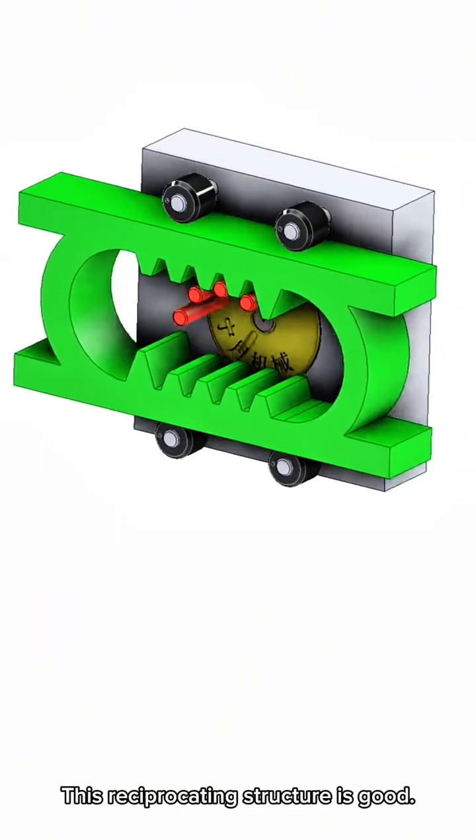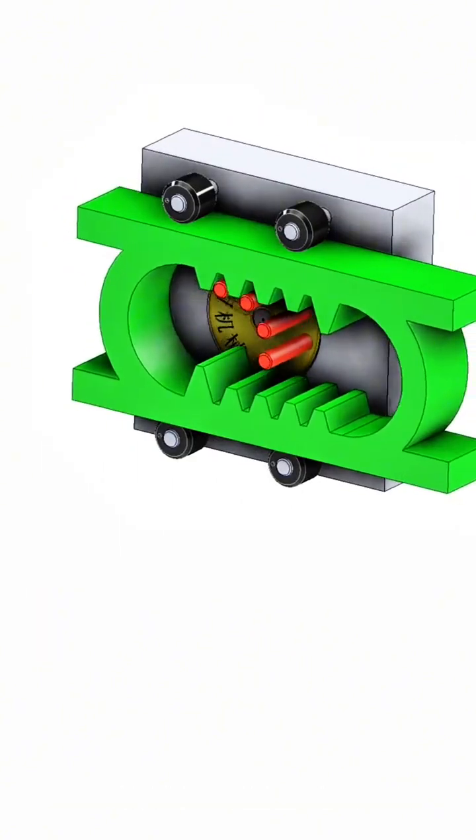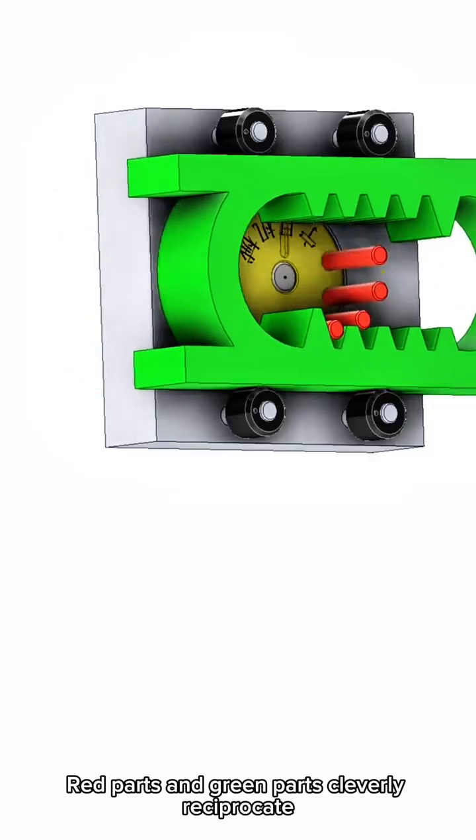This reciprocating structure is good. The red parts and green parts cleverly reciprocate.